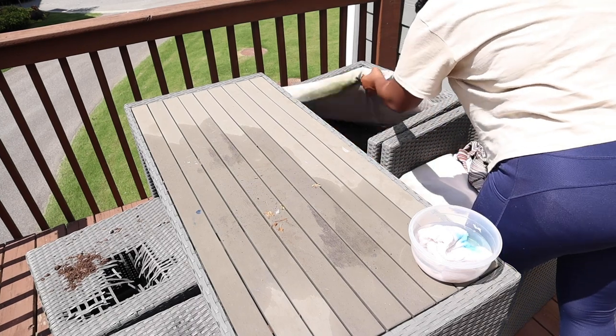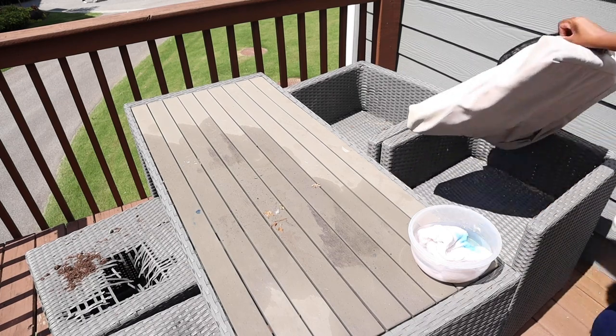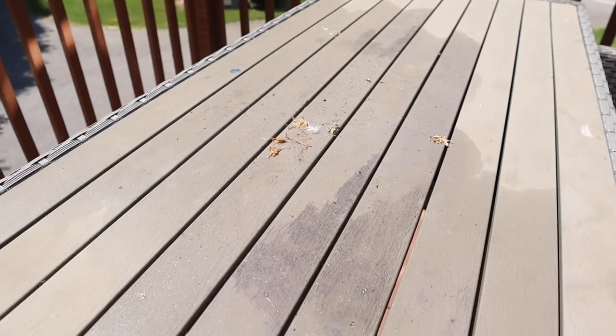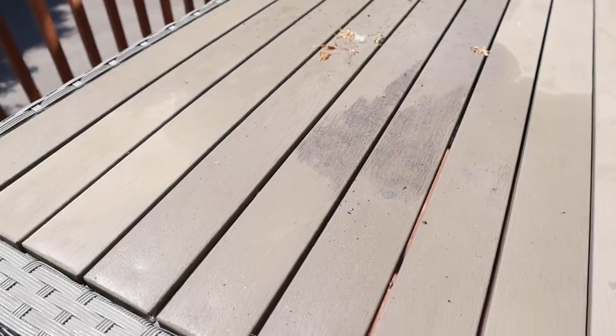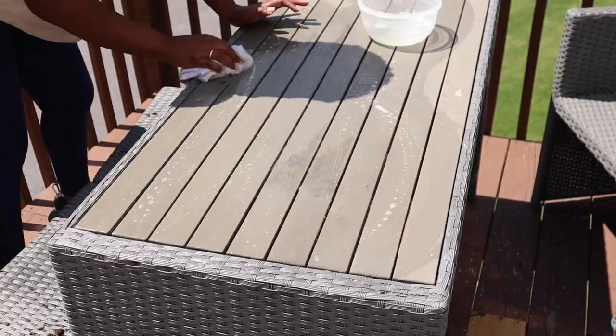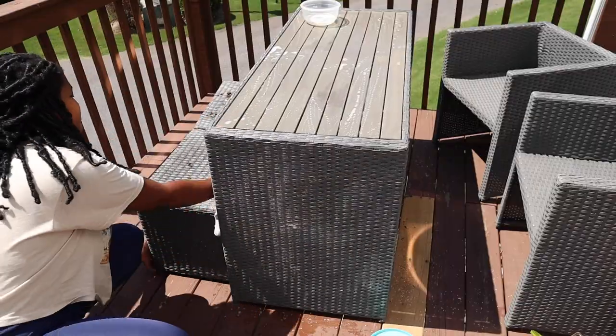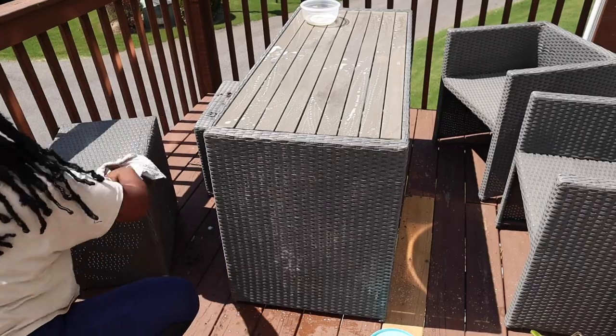The first thing I did, as you guys always know, is clean my pieces. This really needed to be cleaned because it's outdoors, and I had a candle on top of this table and the wax kind of messed it up a little bit. So I'm cleaning that off and making sure it's nice and clean so it's prepped for painting.